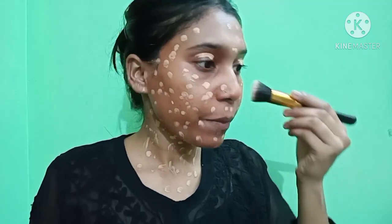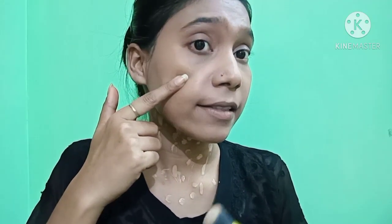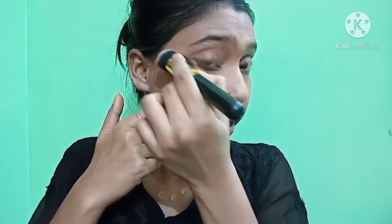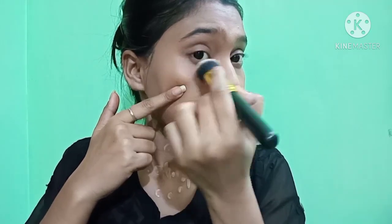Now I am going to use foundation — this is Maybelline Fit Me Foundation in shade 310 Sun Beige, which is perfect for dusky skin tone. I am blending it with a brush, making sure to blend it all over. Very importantly, don't forget your neck — many people skip the neck and the face ends up looking very different.